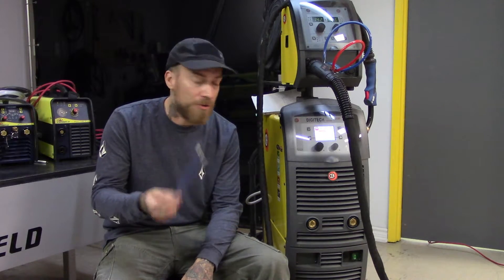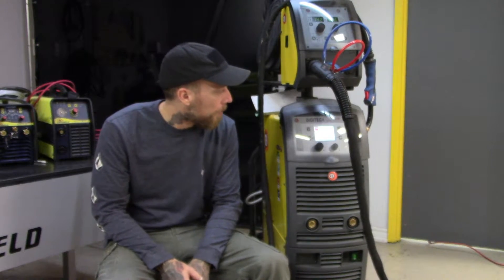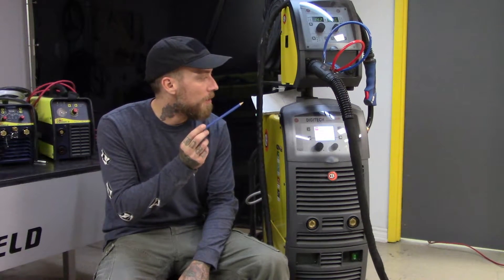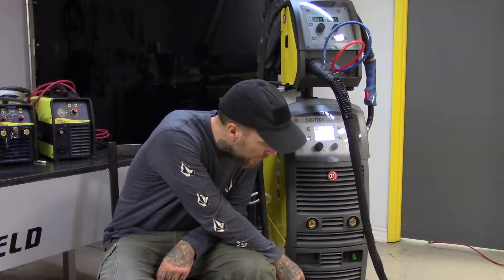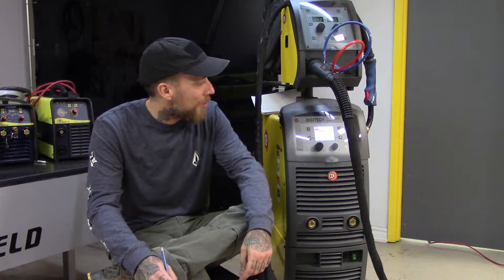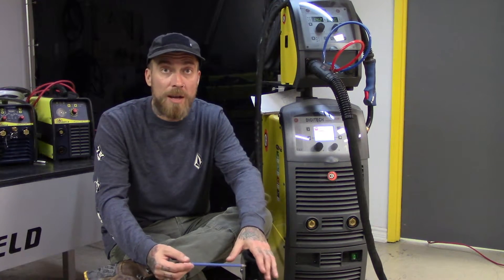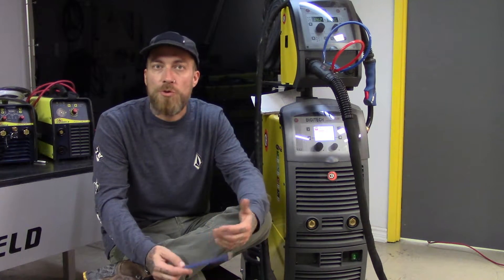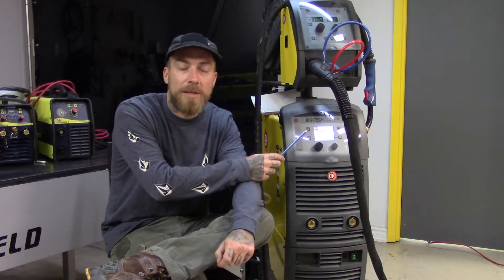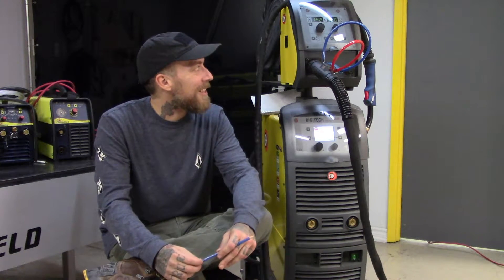We're going to run through some of these features, and we're also going to zoom in and take a look at the drive roll system. It comes in a few different sizes. This is the 400 amp version — it's water cooled, with an internal water cooler. It's got a separate wire feeder. It's got a memory where you can memorize up to 99 different jobs. It also has the ability to connect to the internet via ethernet to upload new programs, and it's compatible with running a robot arm.